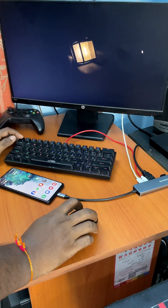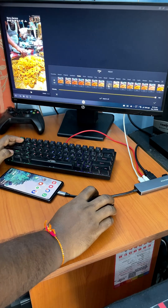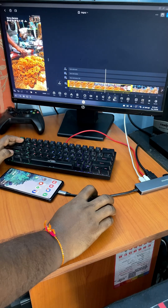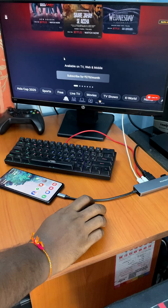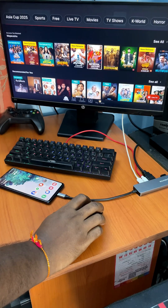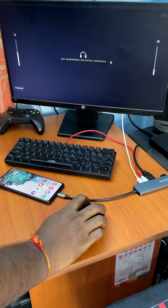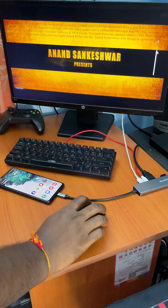Plus, we can edit images and videos here if we like to. Editing on a larger screen is much more convenient and easier than on a mobile screen. If we have any streaming subscription, we can enjoy live TV and movies on the monitor. If the monitor has a built-in speaker, it will play the sound. Otherwise, the mobile speaker will play the sound. We can also connect Bluetooth speakers with the phone to play the sound.